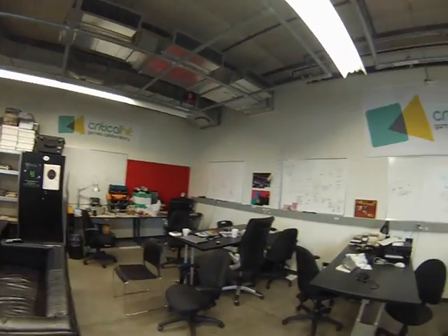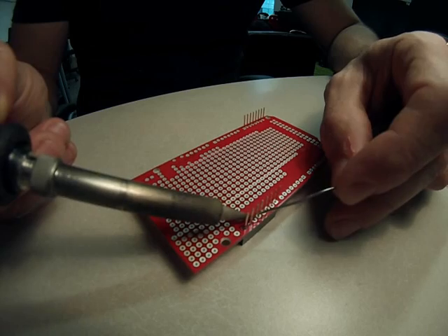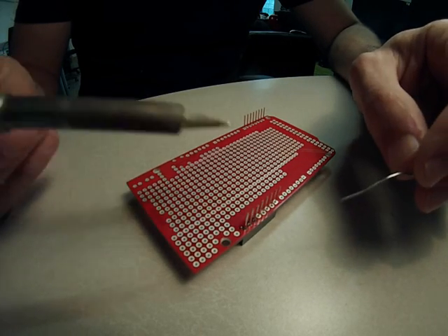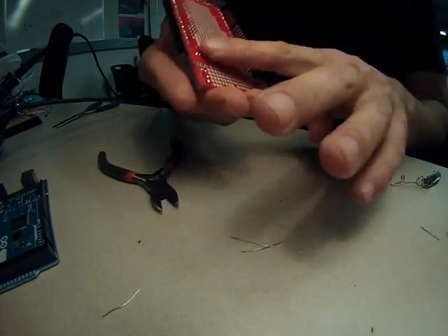One of the research groups I belong to is the Techniculture Art and Games Lab. In the lab, I began my prototype using an Arduino Mega. I use the Arduino Mega because it has many inputs and outputs, but this also can make it difficult to access. In order to deal with this problem, the first thing that I did was build out the Arduino Mega proto shield.